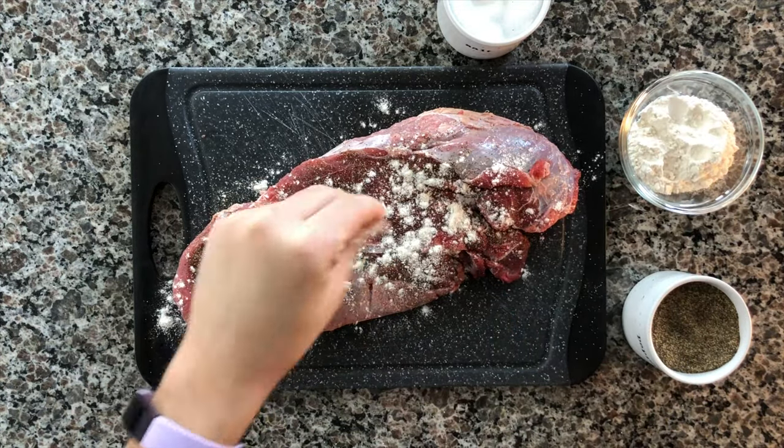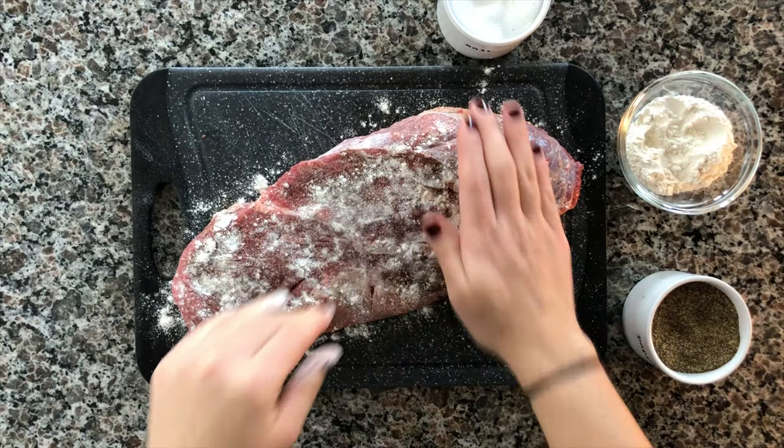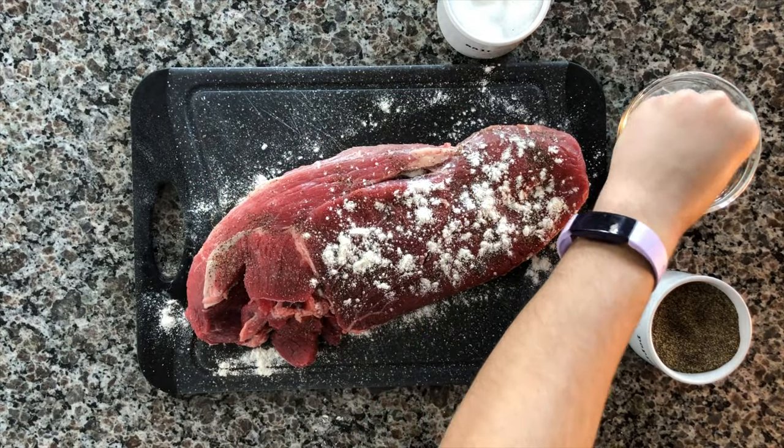Go ahead and grab some flour — I don't have measurements for this, it just depends on how big your meat is. Grab the flour, make sure you coat all of it and just kind of tap it in there. That's what's going to give that really nice brown sear on it when we put it in the hot pan.